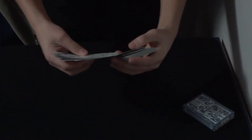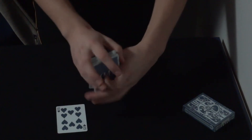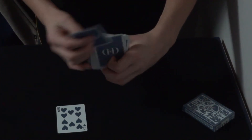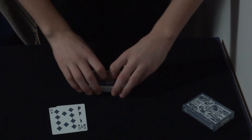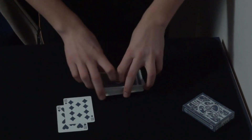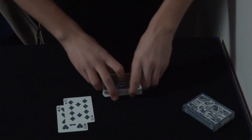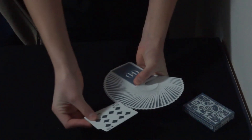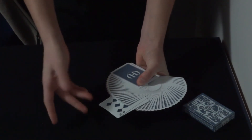Next, I'm going to need the help of the two red tens. There's the ten of hearts, there's the ten of diamonds. And you know there's no order to the deck — your card is lost somewhere inside. Next, I'm going to fan out the cards and place the two tens somewhere in the deck.